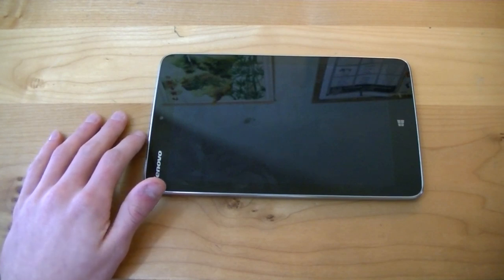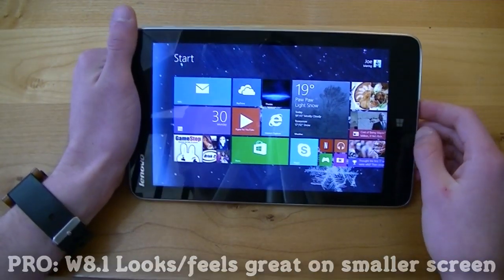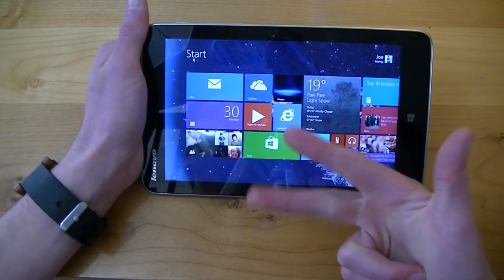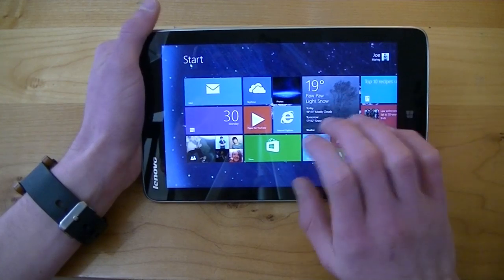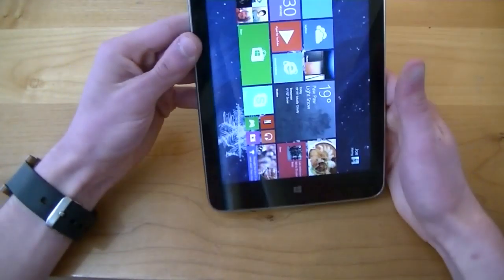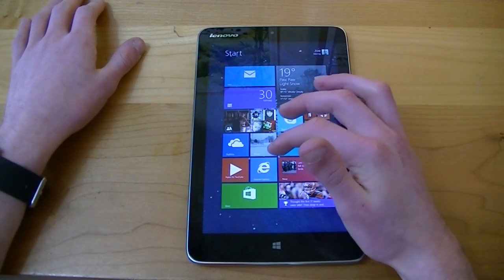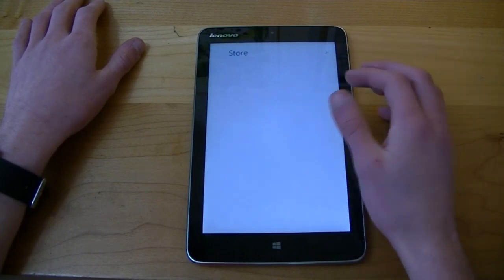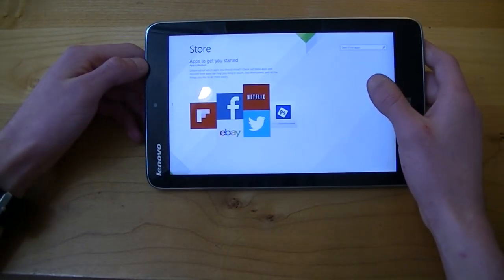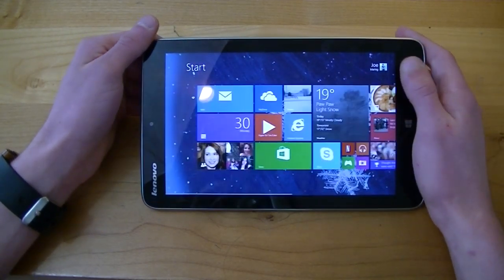Another pro is that Windows 8.1 looks and feels great on a smaller screen. I've used Windows 8 and 8.1 on 10-inch, 15-inch, and even 27-inch screens, but never on an 8-inch display, and I honestly really do like how it looks. For my taste it looks best in landscape mode. In portrait mode, if we open up the Store for example, you have a lot of space that isn't being used. But in landscape mode that space is being used more. I've found landscape to be my preferred orientation for Windows 8.1.